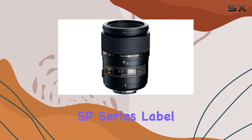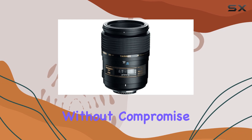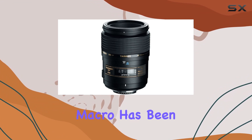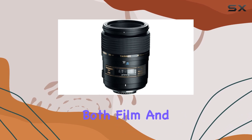The Super Performance (SP) series label speaks volumes about the lens's quality, designed without compromise for photographers who demand excellence. The 90mm macro, often dubbed the Portrait Macro, has been reborn as a D-lens, seamlessly catering to both film and digital cameras.